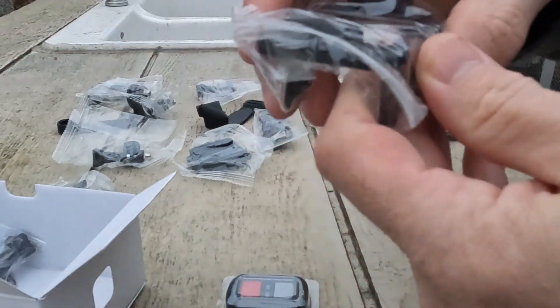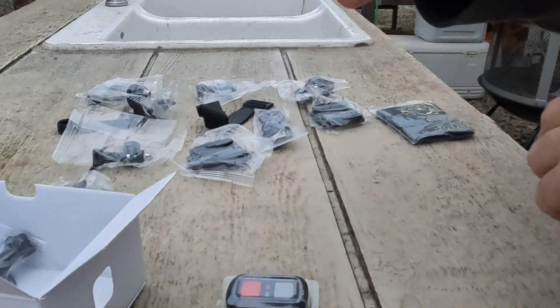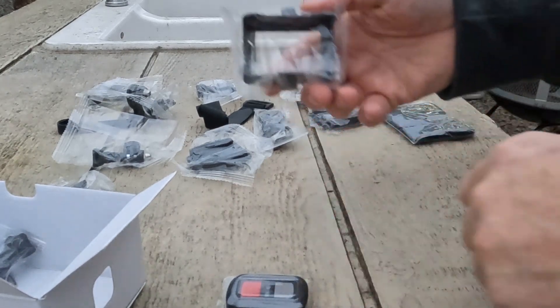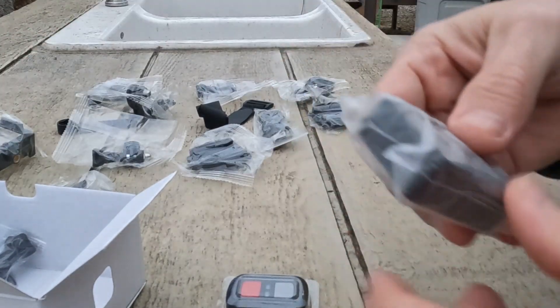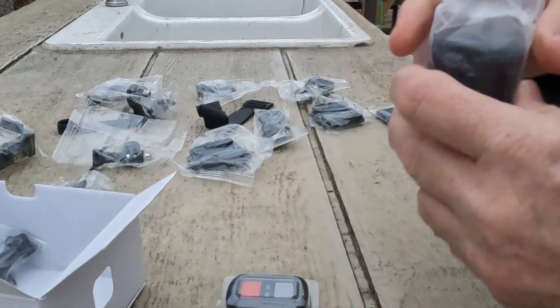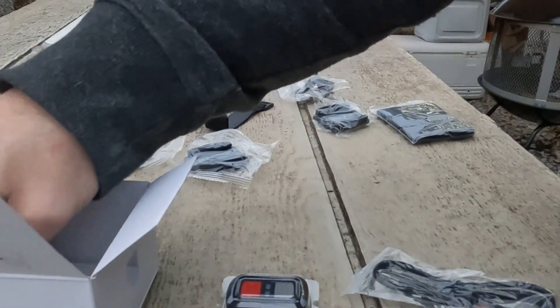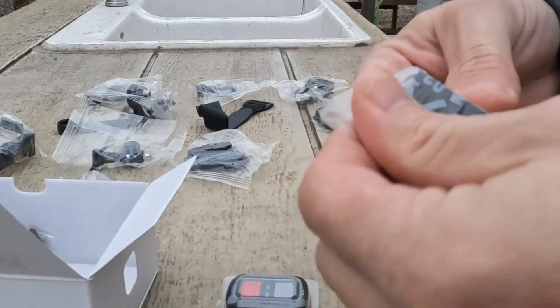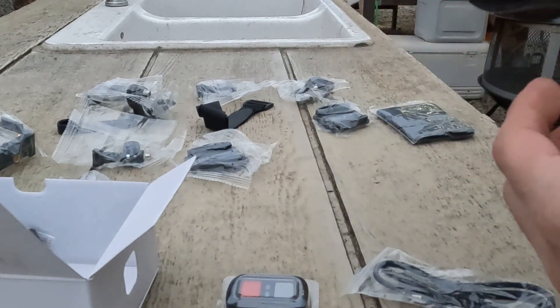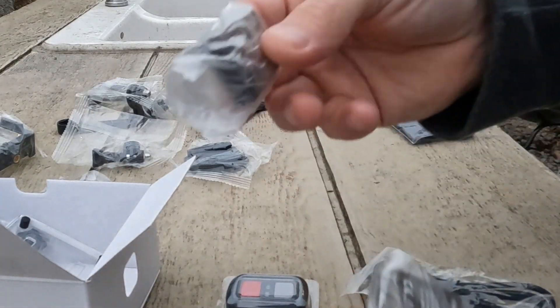The mount — if I want to take the camera out of the little waterproof case, I could put it in this mount, which might be how I do it for what I intend to use it for. It'll be dry all the time. Battery charger — it's supposed to come with two batteries and it had a little charger. These are teeny tiny little batteries. Hopefully they hold a decent charge. Battery one and battery two.